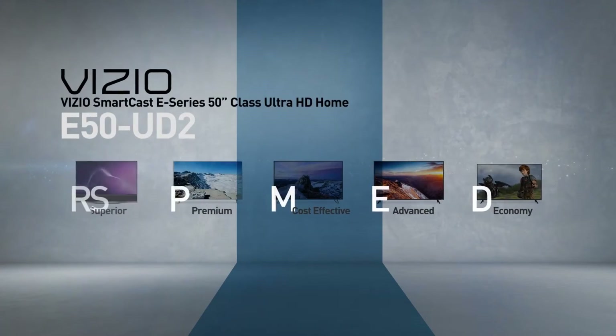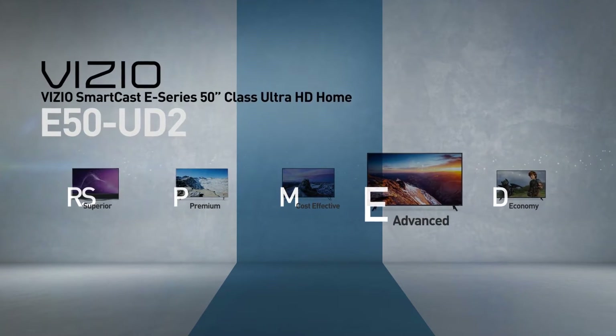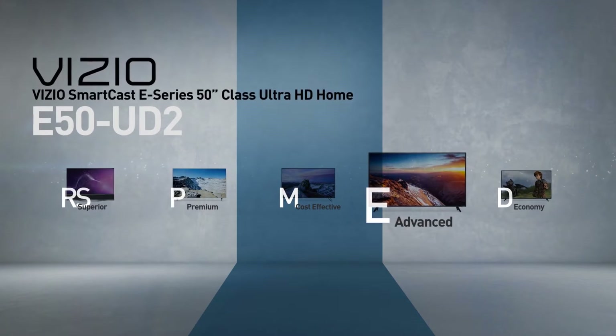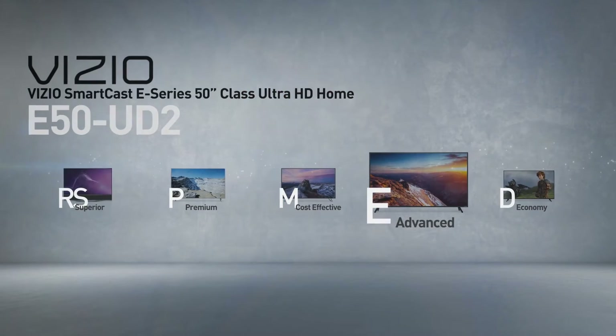This model belongs to the E-Series, Vizio's advanced line of TVs. Models in this series have advanced picture quality and are built with a focus on casting and controlling the TV with a mobile device.